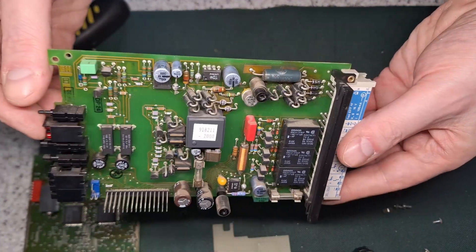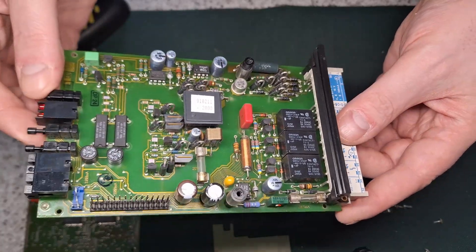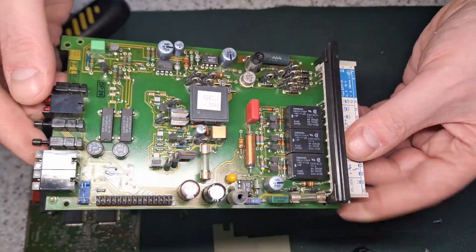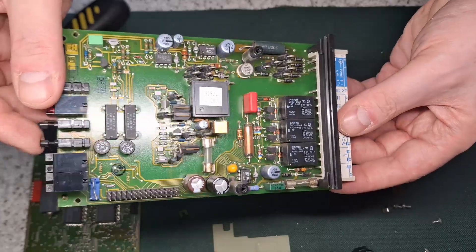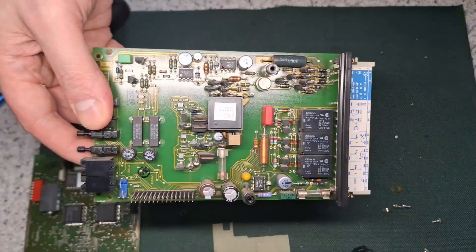It's obviously well used with all the dirt and dust on it. That's going to go in my box of components to salvage parts from. And that's what's inside an industrial PLC controller. Thanks for watching.